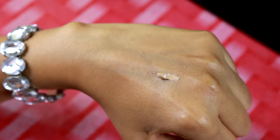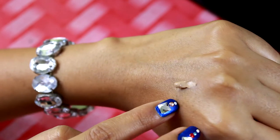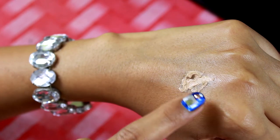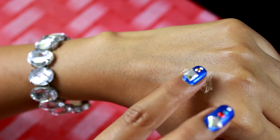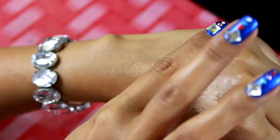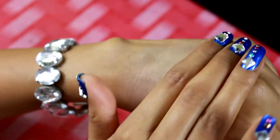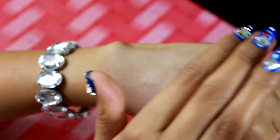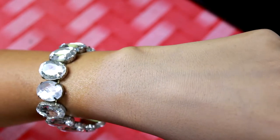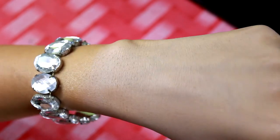You can see the texture of this foundation is not towards the liquid side or the creamy side — it is something in between, and yes it has a really velvety finish. It feels really smooth while blending. It is really velvety, soft, and lightweight. As you can see I'm just blending on the back of my hand — it is not able to hide all of the veins showing on my hand but it has good low to medium coverage.